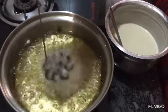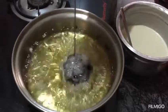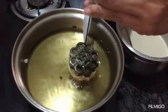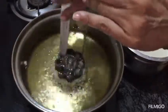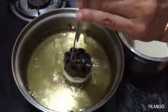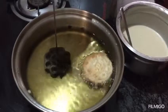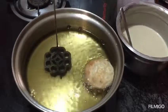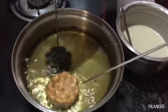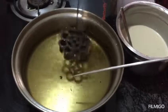We will put the salt in the water. You will need to put it in the bowl. Let's add a little heat. When the heat is not there, we can add the salt.